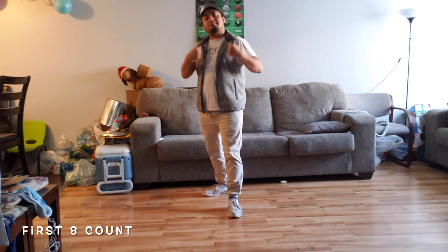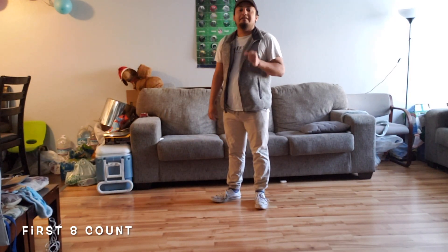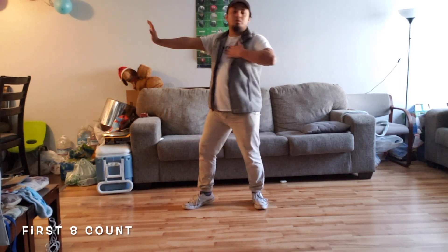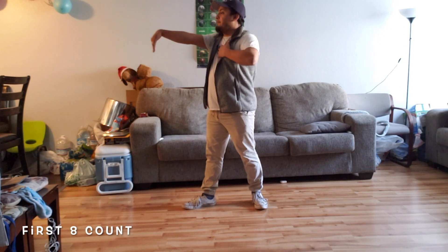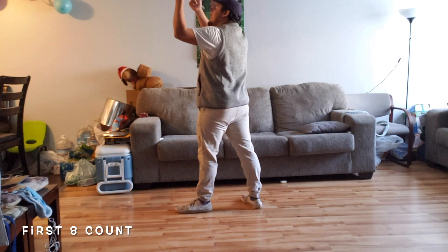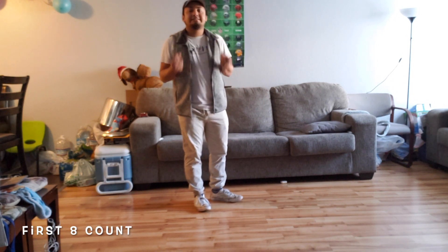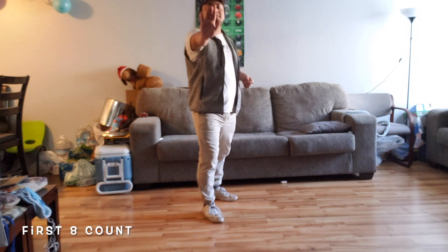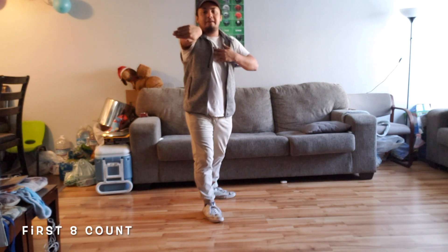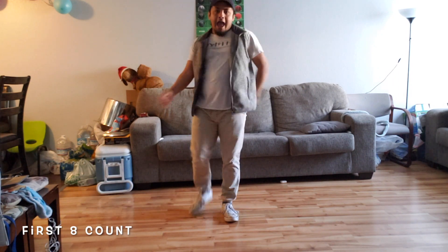We're going to do this little motion around here. From the side, it looks like this — we go five, six, seven, eight. We go one, rock back two, going forward three, four, five, six, seven, eight. One more time from the front: we go five, six, seven, eight — one on the left. Going back. Going forward. Bring it down. Bring it to the left. Switch it to the right. Go up and bring your right leg in. And step back on your left.